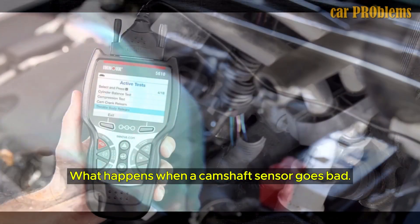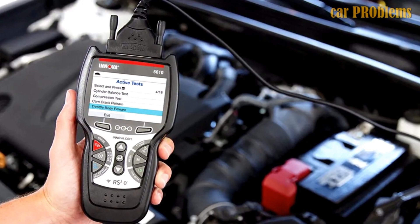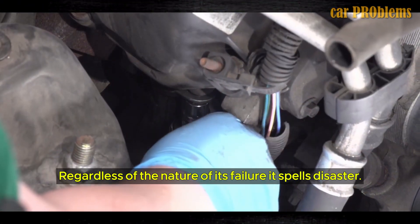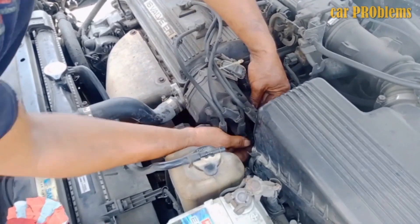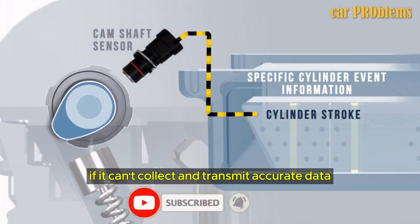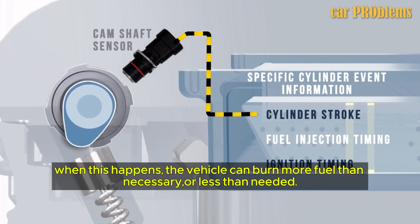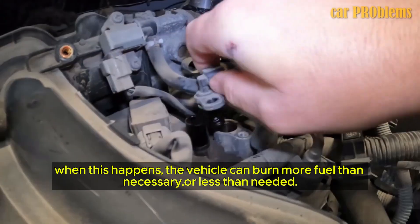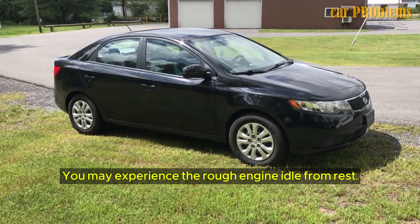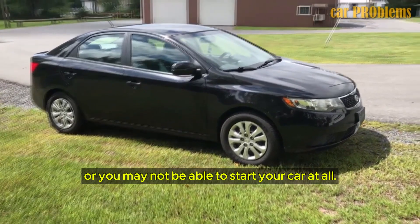What happens when a camshaft sensor goes bad? Your vehicle's cam sensor can fail due to normal wear, or an accident's impact can damage this component. Regardless of the nature of its failure, it spells disaster. The ECU will receive low-quality information if it can't collect and transmit accurate data, defeating the purpose of engine monitoring for optimum performance. The vehicle can burn more fuel than necessary or less than needed. You may experience rough engine idle, your engine may stall and turn your vehicle into a road hazard, or you may not be able to start your car at all.